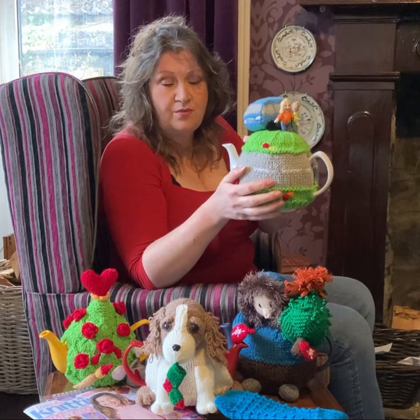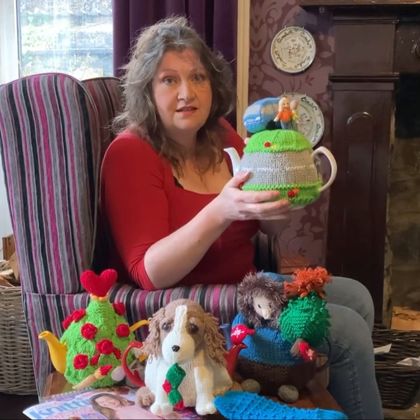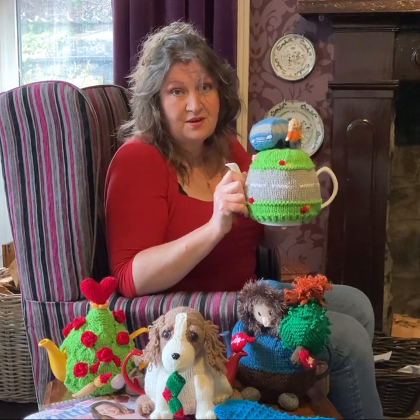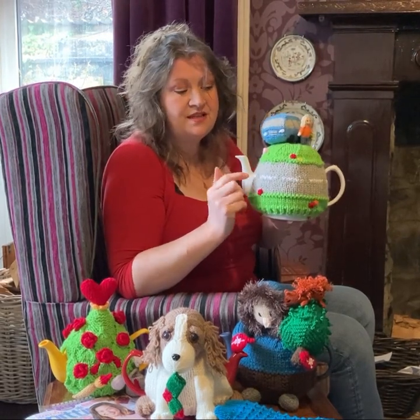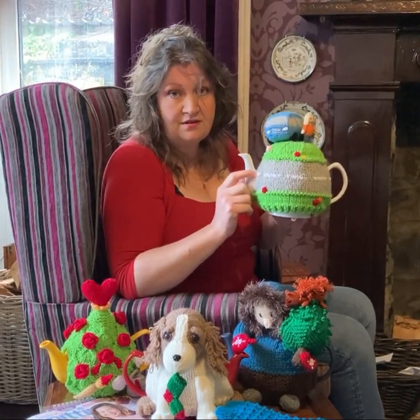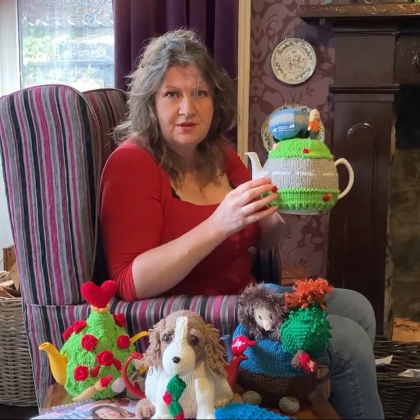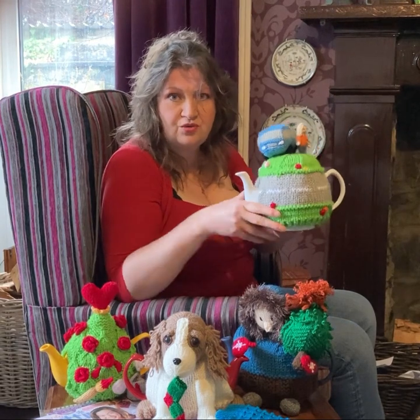This pattern will be launched next Thursday, on the 13th of January. So you'll be able to get that soon. It's a large size teapot — it holds, I think, 10 cups. So it's bigger than the usual size.